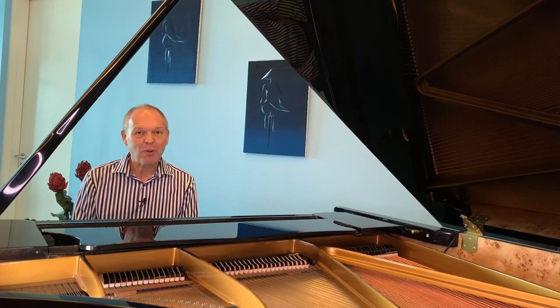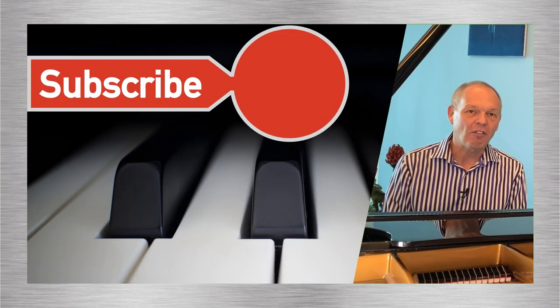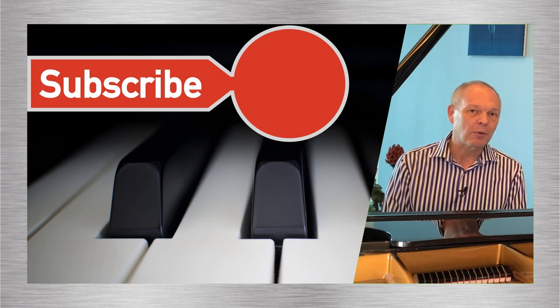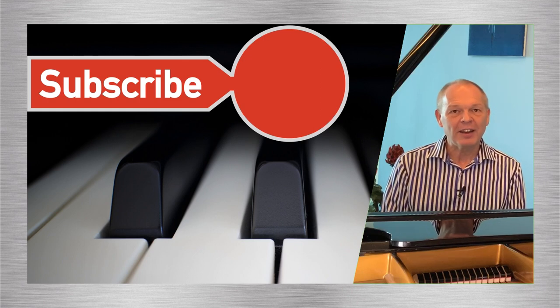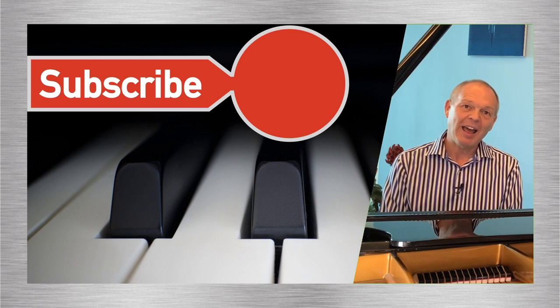So start exploring all the different possibilities the pedal gives you beyond this on-and-off legato switch. If you're not already, please do subscribe to Tommy's Piano Corner — don't forget to hit the little bell icon so you're notified of new videos as and when they're released. Thank you very much for watching and I'll see you soon.